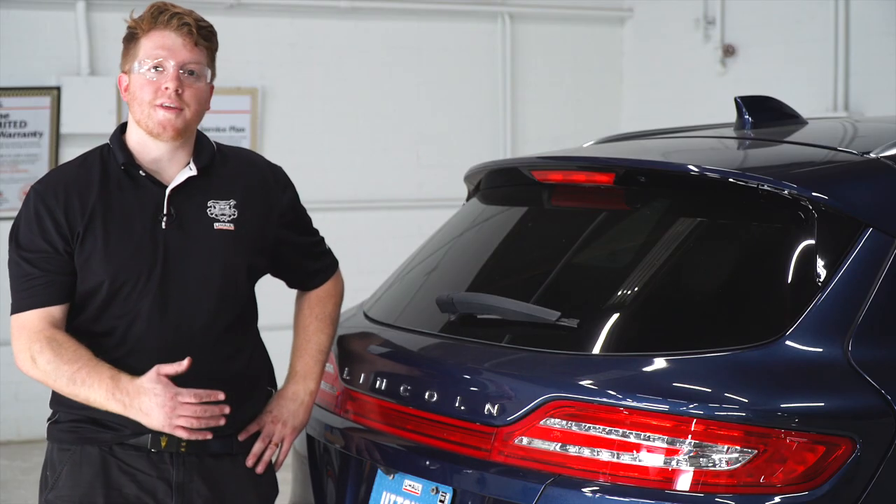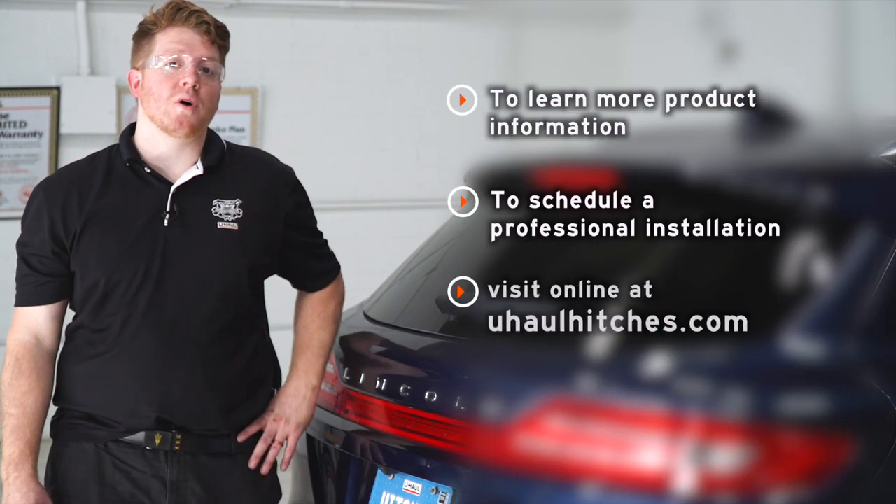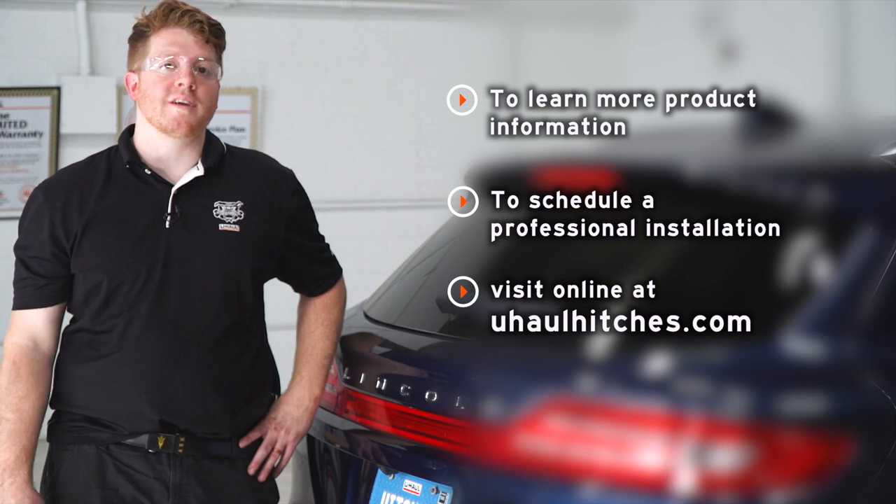All right guys, that wraps up our install. Thank you for watching our video. For more information, you can visit your closest U-Haul Hitch Center or visit us at uhaulhitches.com.